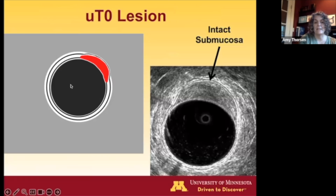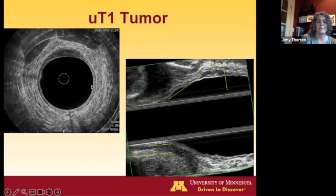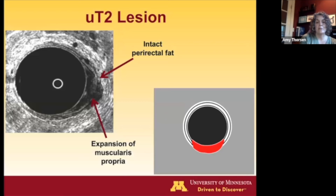For a T0 lesion, you'll see an intact white line all the way around. For T1, you lose that white line — often it looks like a dotted or stippled line. You can see loss of the white line coming in from the corners, but you still see a nice intact black line of the muscularis propria. Other T1 examples show some stippling and loss of the white line, with loss visible on the sagittal view as well, but with intact muscularis propria above.